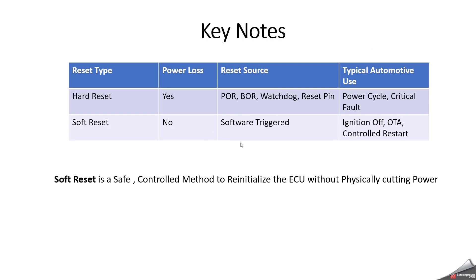Key points to keep in mind: soft reset is triggered by software with no power loss — because during soft reset the battery is still on — whereas hard reset involves a power loss. Hard reset sources include power-on reset, brown-out reset, watchdog, and reset pin. Typical automotive use cases for hard reset are power cycle or critical fault, while soft reset is used for ignition off, over-the-air update, and controlled reboot. Soft reset is one of the most important mechanisms in automotive ECU — it allows safe shutdown, proper low-power entry, and controlled reboot without disturbing the vehicle network.